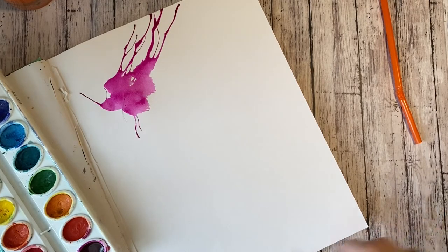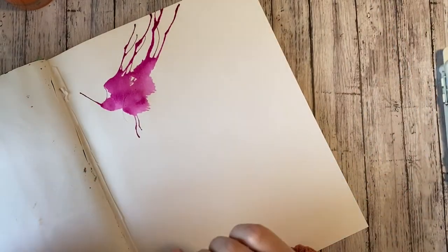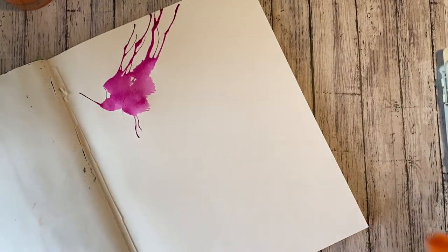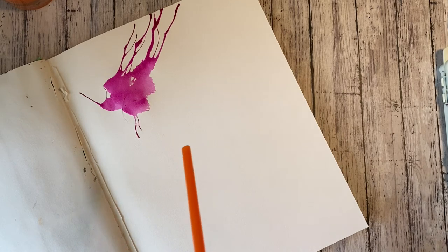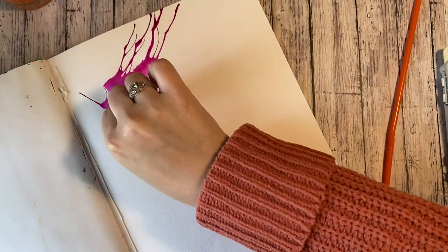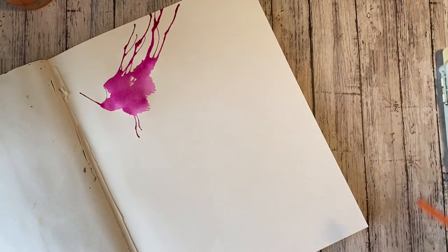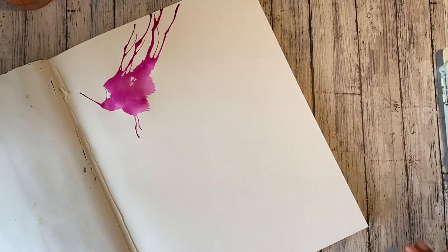A couple of tips: number one, and this is going to sound kind of weird, but don't blow a ton of air through your straw — just don't do it really, really quickly. Because if you sit here and do that, you'll actually get a little lightheaded. So just keep that in mind. I know that sounds silly when I say it, but when it starts to happen to you, you'll know what I'm talking about.